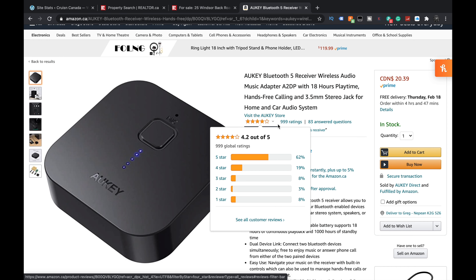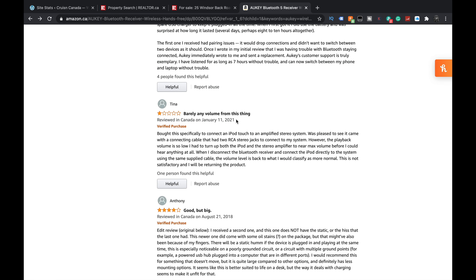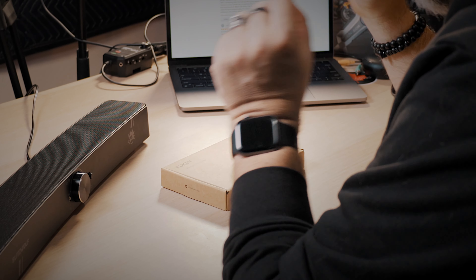So this right now is like $20 — at time of filming, 20 bucks. I was looking through the reviews because I was like, why is this only four stars? Who gives it a one star? Most of them are like four or five stars, but one says barely any volume from this thing. Depending on the device, sometimes the volume of the device has to be up. Just a lot of little things. The fact that this doesn't have much volume — I have a feeling it's because of the source. That would be my concern.